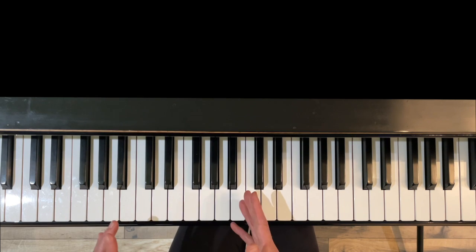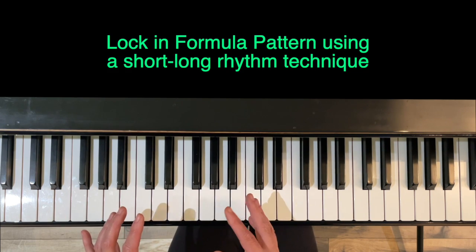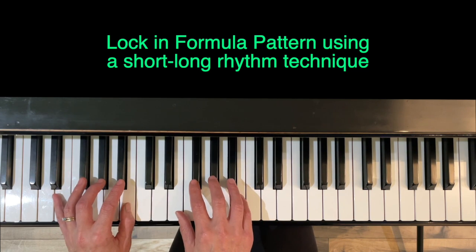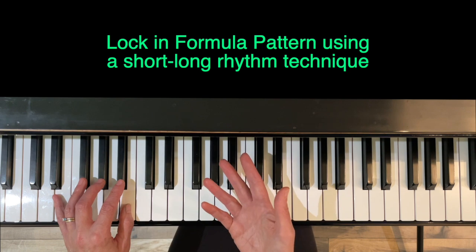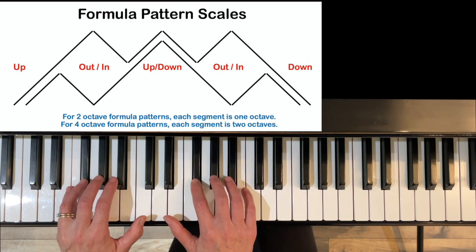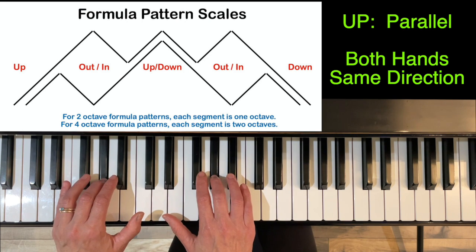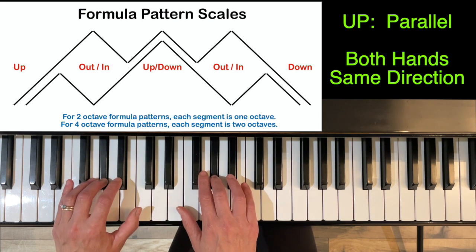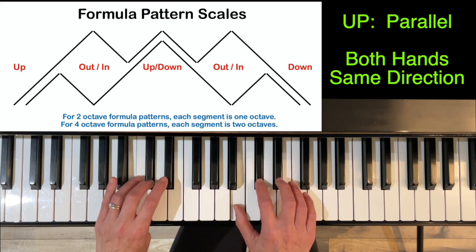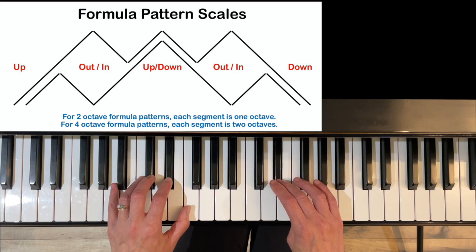We're going to lock in that pattern using a technique of short and long rhythms so you can feel what's coming next. We'll start with four on Do, two on Do. Going up — right hand thumb comes under. Cross with three, left hand. Right hand crosses under with the thumb. Left hand is going to switch direction, right hand is going to keep going, so left hand is only going to cross with two at this point.